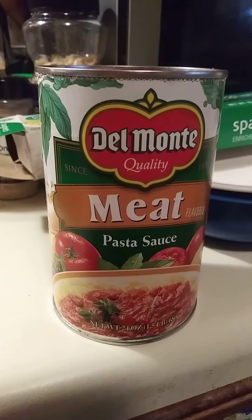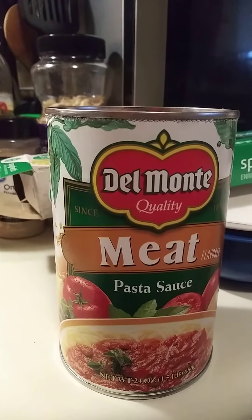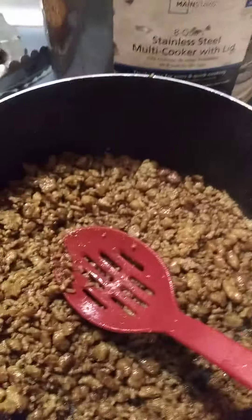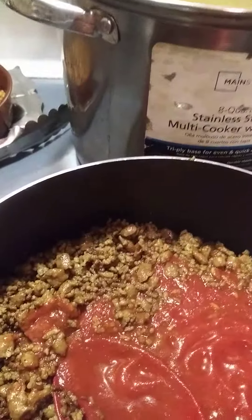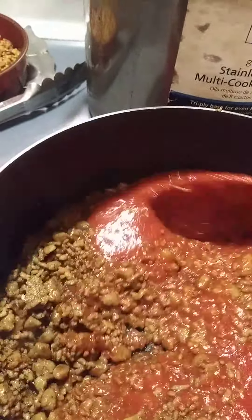Now I'm going to add some meat sauce, pasta sauce, spaghetti sauce — Del Monte — to this hamburger and the sausage that I added in it too. I got it on low heat and I'll stir this up. Then your spaghetti is ready.